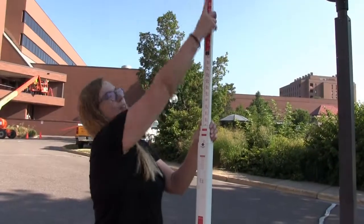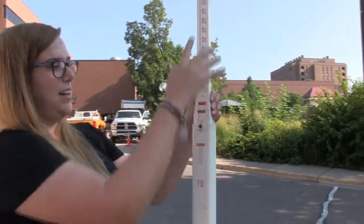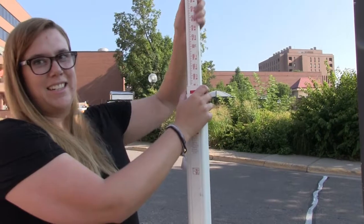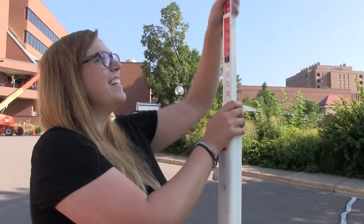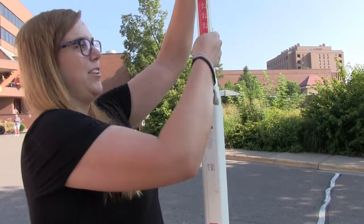You always want to be going from the top piece to the smallest piece of the rod and extend it fully before moving on to the next section, otherwise you'll get the wrong measurements and have to redo everything. It has buttons you can press in so that you can lower it.